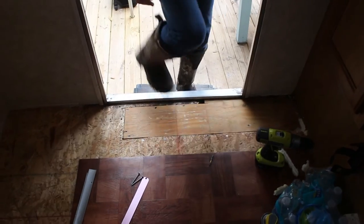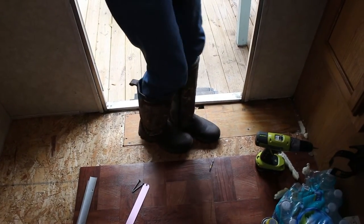Now stand on it and see how sturdy it is. Wow — no give at all! High five!